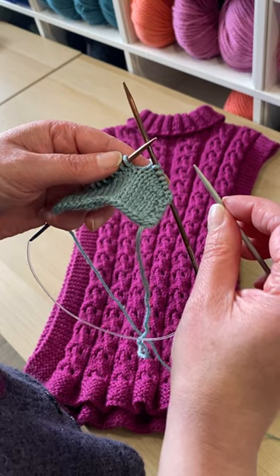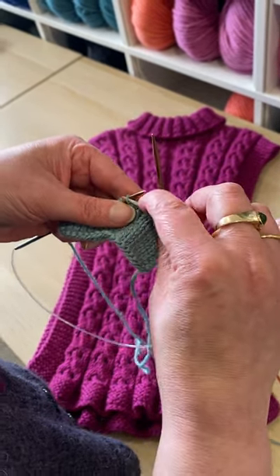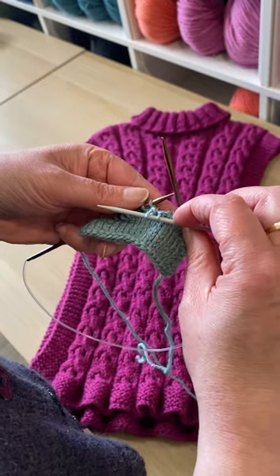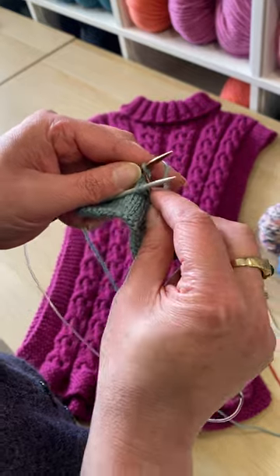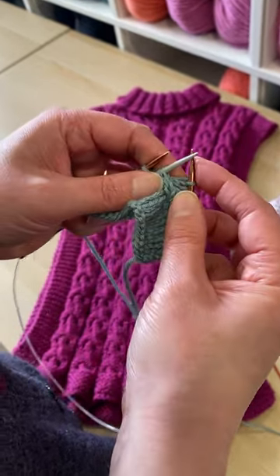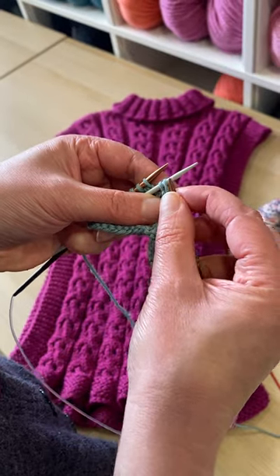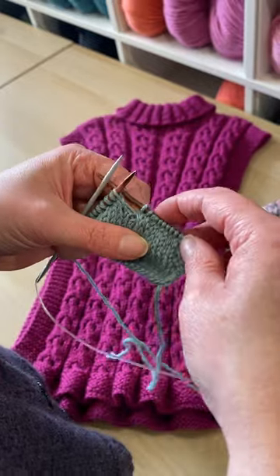To do the C4F, you slip two stitches from the left needle onto your cable needle purlwise, hold it at the front of your work, then knit the next two stitches on the left needle. Pull the cable needle over and knit those two stitches you were slipping over to the cable needle.